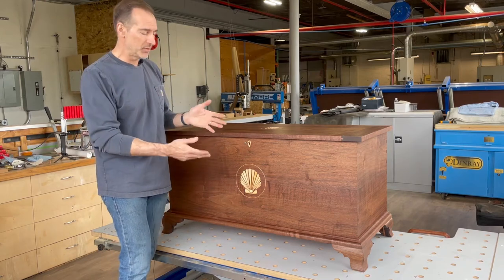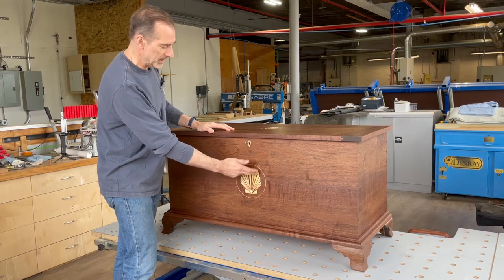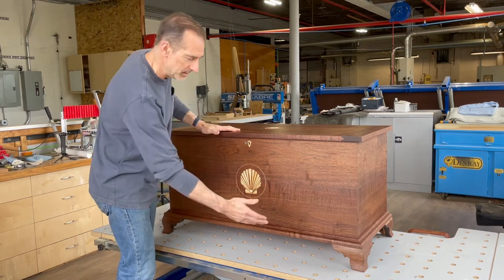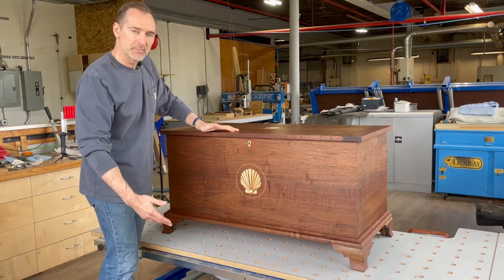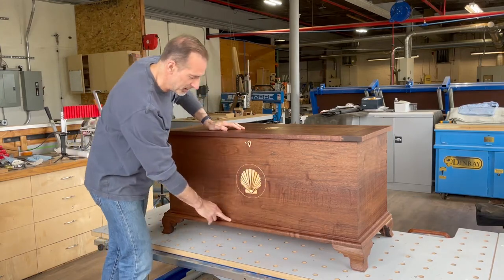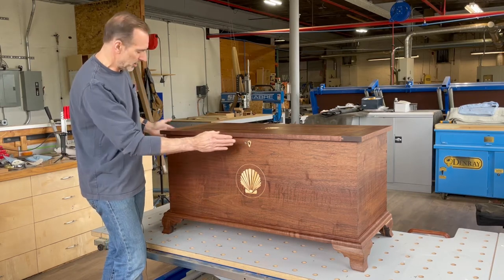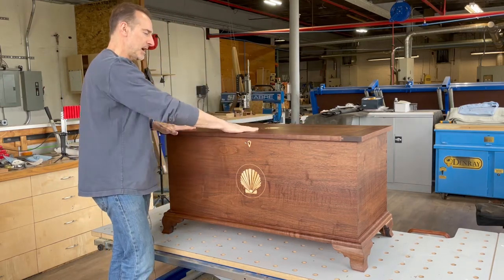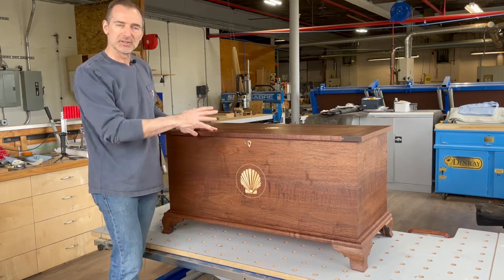It's got some really nice detail — we've got a scallop shell inlay on the front with some banding around it, and there's a matching version of this, a little bit smaller, on the lid. OG bracket feet to support the frame and the chest — these bracket feet were made and hand shaped by me. The molding detail that wraps around is also handmade with a series of molding planes. Nice hardware, breadboard ends for the top to keep the top flat. Really nice design and happy with the way it came out. Let's take a closer look at some of the detail.